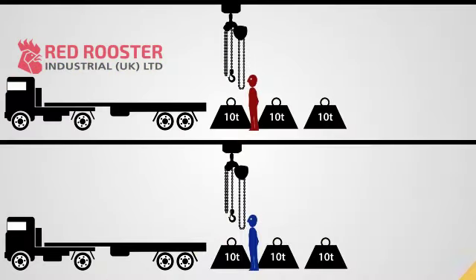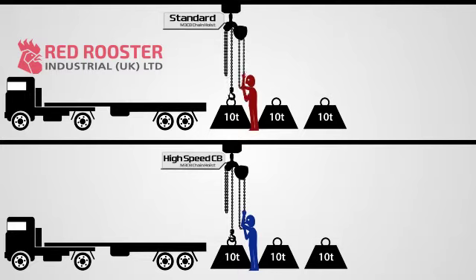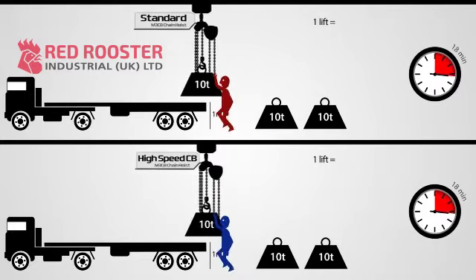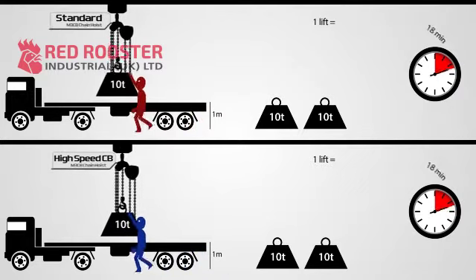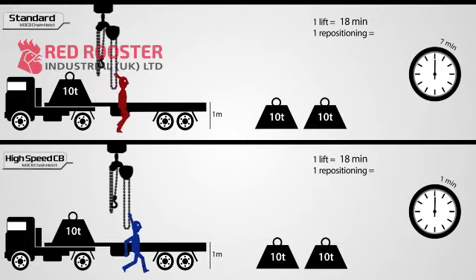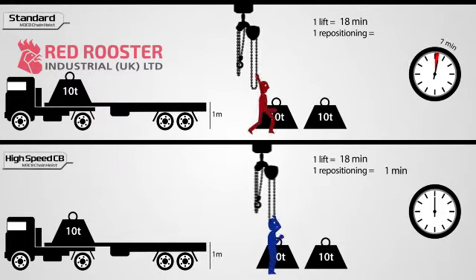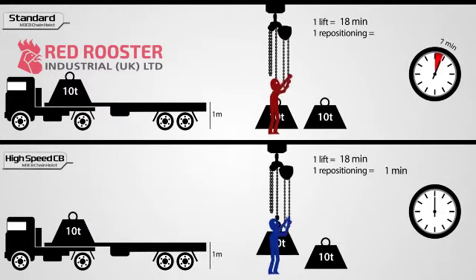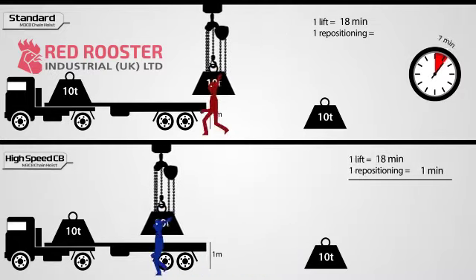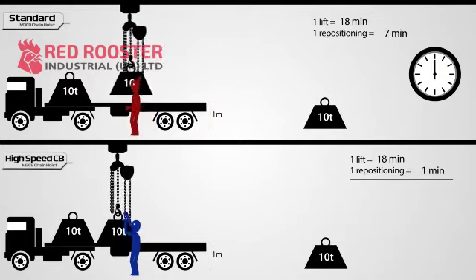Let's consider a typical application for a 10-ton manual hoist. Both operators have to pull almost 400 meters of hand chain to move the hook one meter, taking almost 18 minutes to complete one lift. In this illustration, the blue operator is able to reposition the unloaded hook in just one minute by activating the high-speed gear in the quick clutch equipped hoist, a procedure that takes the red operator over seven minutes to do using a standard hoist.